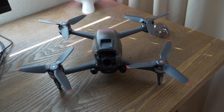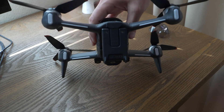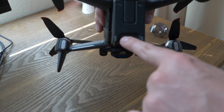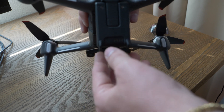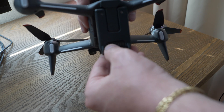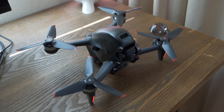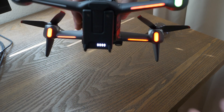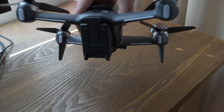The battery is located in the back of the drone. To turn it on, press it down, release, then press it again and hold for a second — you'll see the lights turn on. That is exactly what you'll hear when you turn your drone on. To turn it off, press down, press again and hold, and it'll turn off.